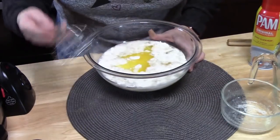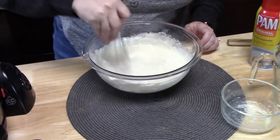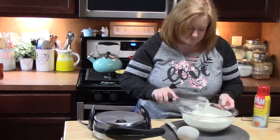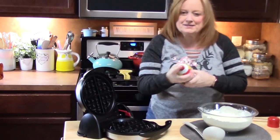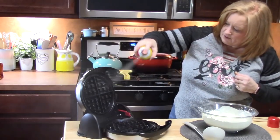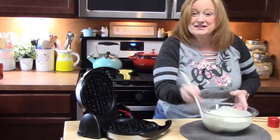I'm just going to take a whisk and blend this until it's all mixed well. While that's happening, if you're making your own waffles, go ahead and get your waffle iron heated up. I'm going to take some cooking spray and spray the bottom and the top of my waffle iron to make sure the waffles don't stick. I'm just using a ladle here.